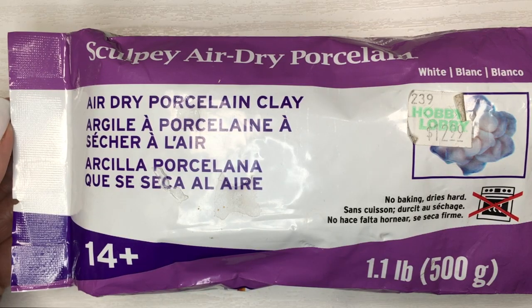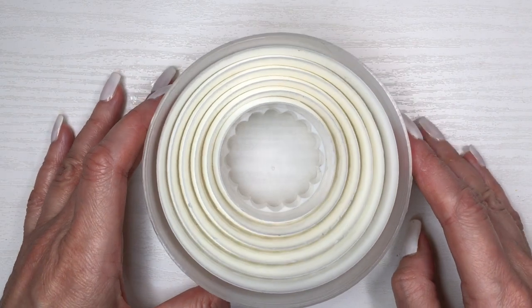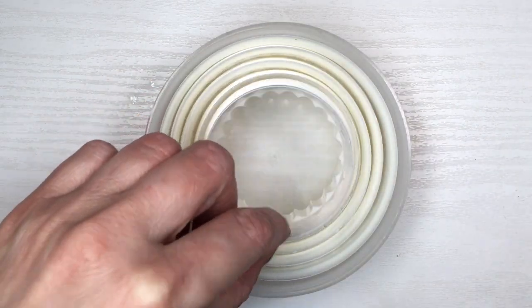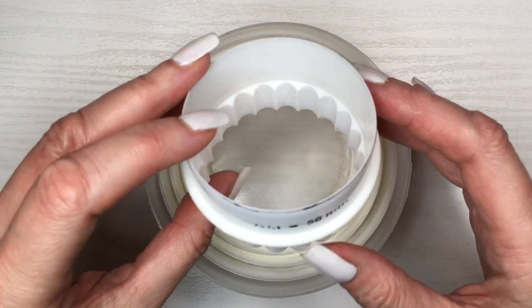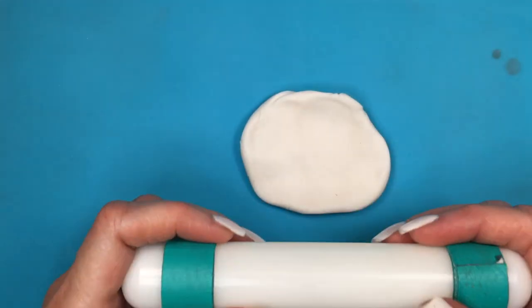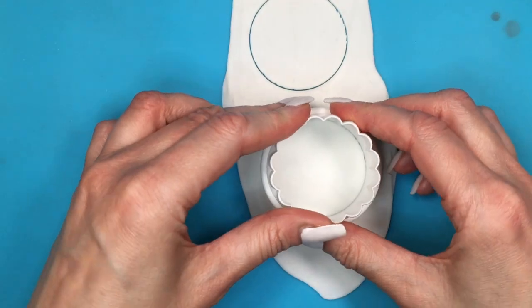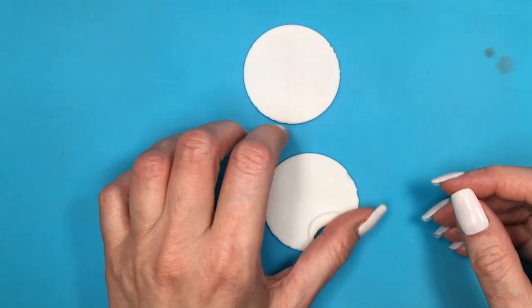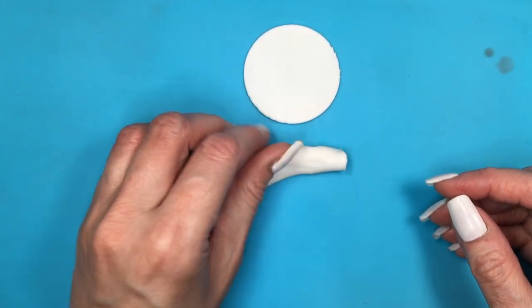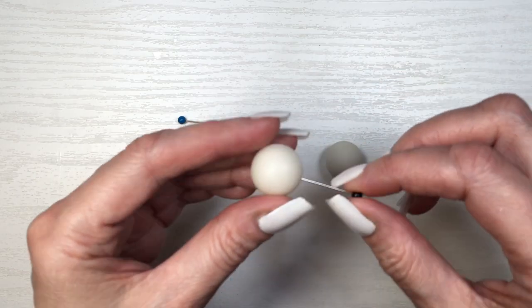While those are drying, I'm working on the big pearls. For that I'm using my air-dry clay — feel free to use polymer clay if you prefer, it's pretty much the same result. I'm using a cookie cutter from a set, then rolling the clay with a roller that has two green rings on each side so I get the same thickness throughout. I cut two circles and roll them into spheres between the palms of my hands.